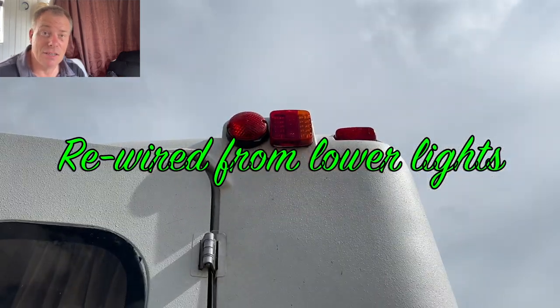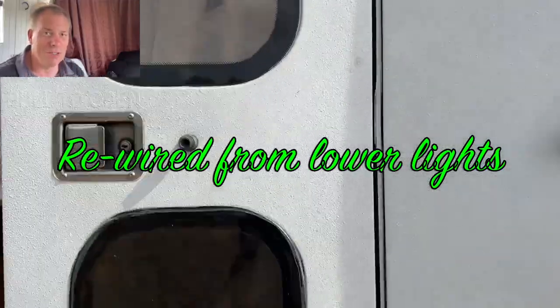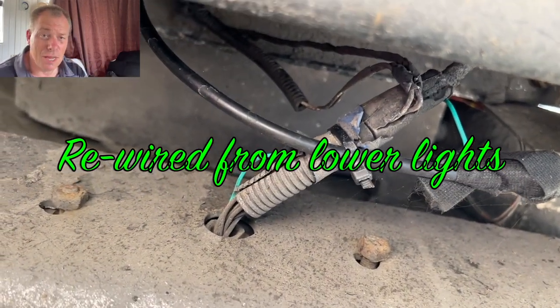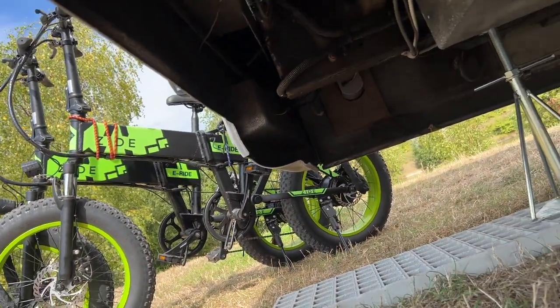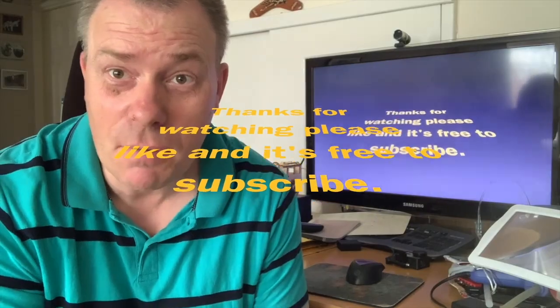I found some towing lights which are all LED — there are some power consumption issues on sidelights but that's another matter. Transferring everything over to LED means they use a fraction of the power, so everybody's happy. Thanks for watching my channel, please give me a thumbs up and subscribe — it's completely free.